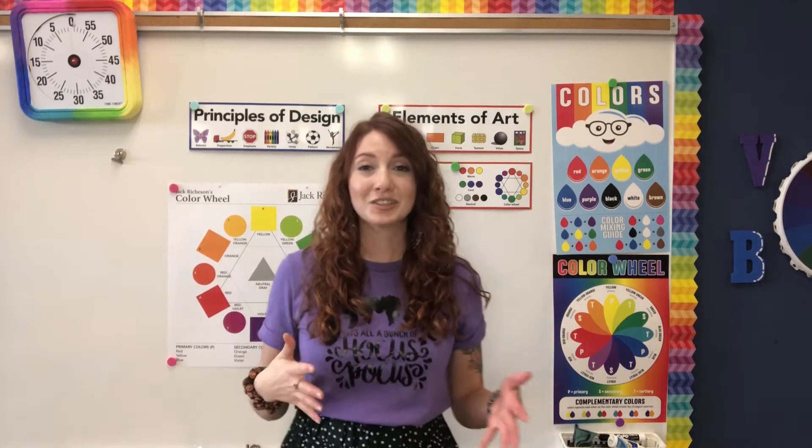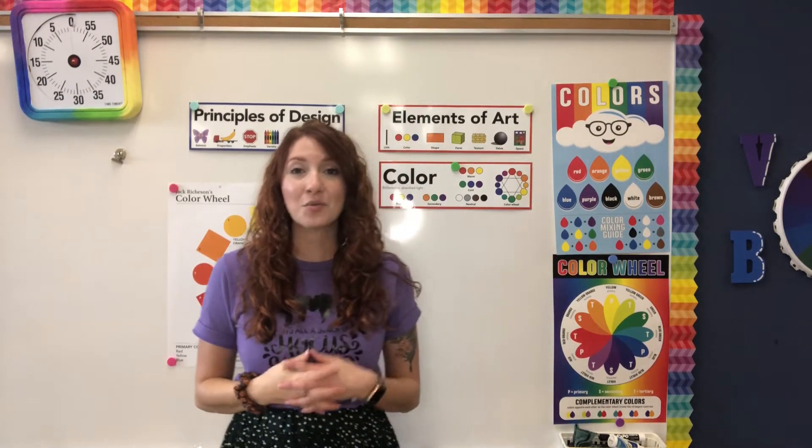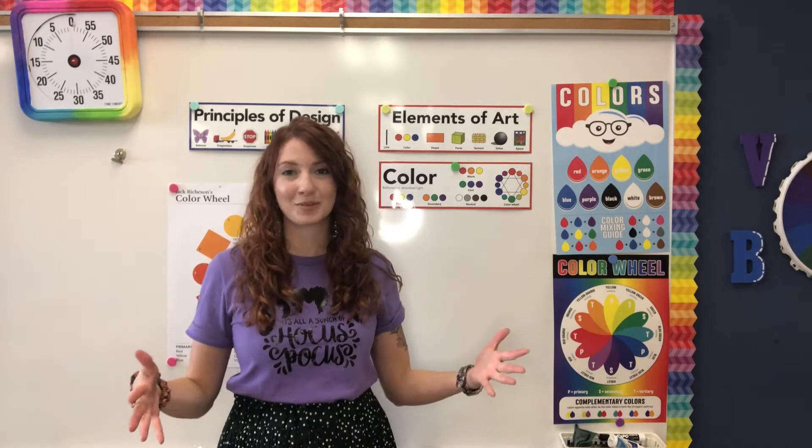Hello, my Kinder Art friends! We just watched the video all about how rainbows are formed because we are learning all about rainbows right now.